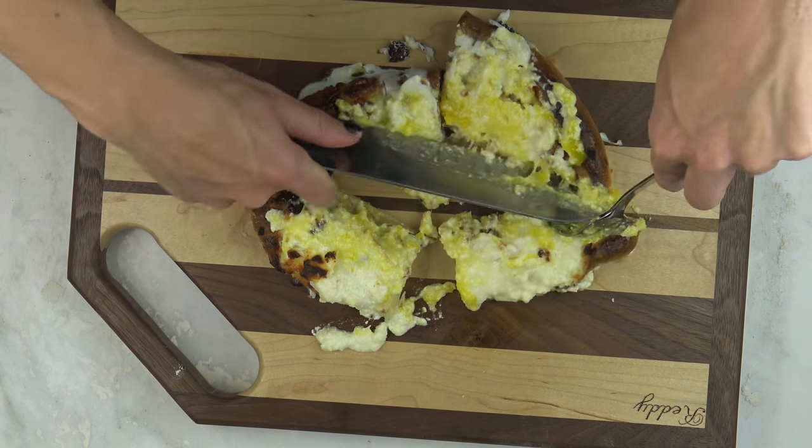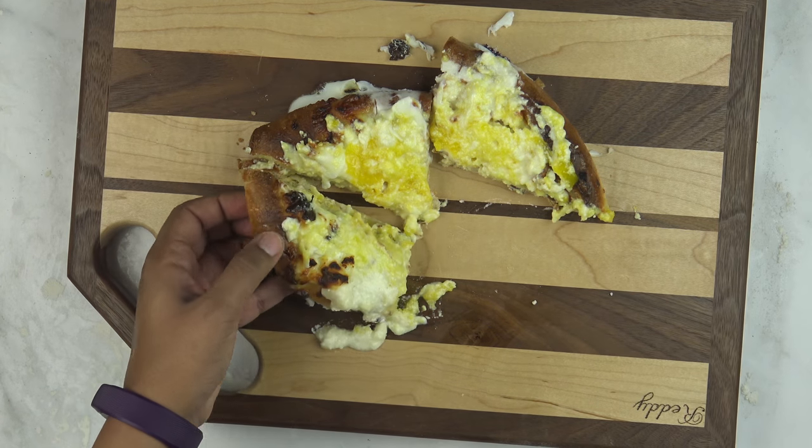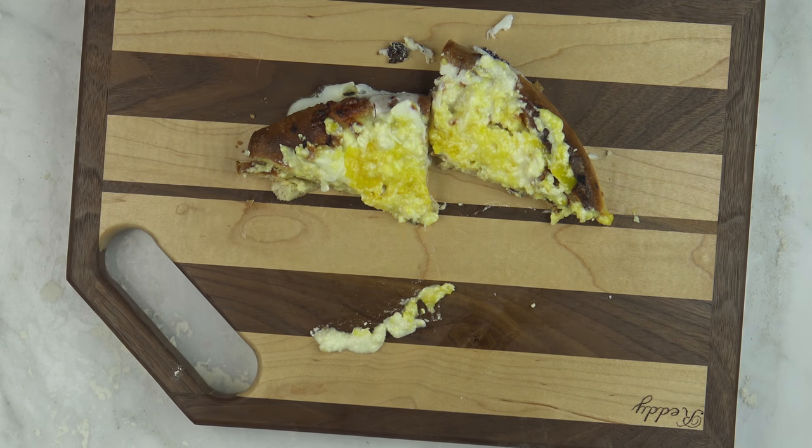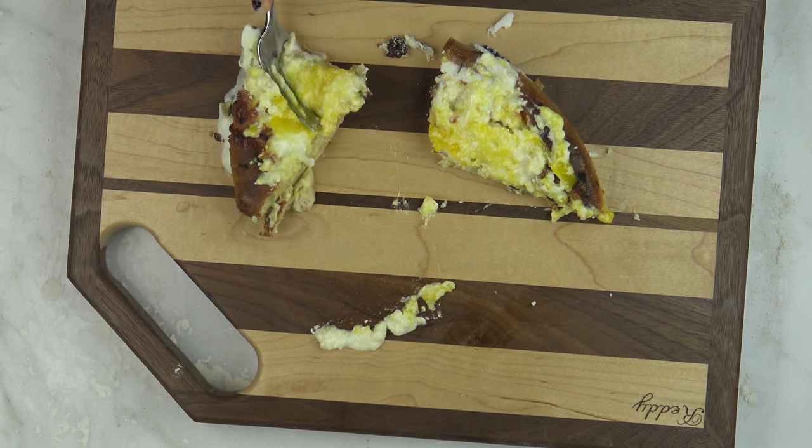For the recipe and measurements, go to foodflip.com or click the link below. Don't forget to like and subscribe. Let Asheri know what you think and what you want him to cook next. Remember, stay hungry and see you guys on the flip side.